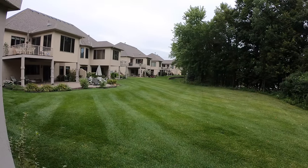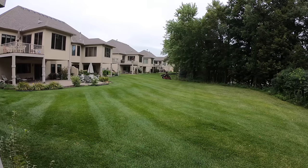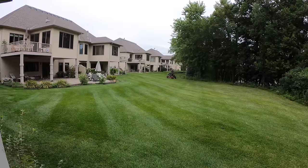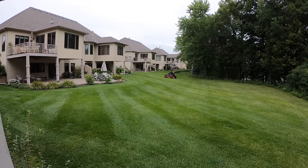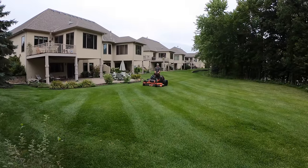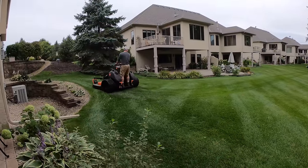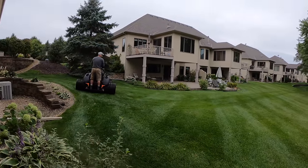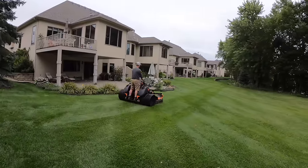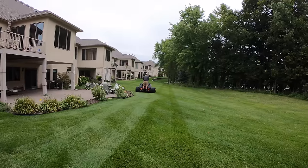Once he gets his initial set of stripes laid down, he has to change his pattern. You can see where he's cutting across his diagonals. This is technically week two — he's already laid down his first set of diagonals in week one, and now he's going the opposite path. Week three is where it gets pretty interesting.